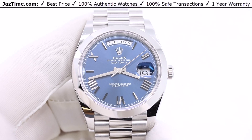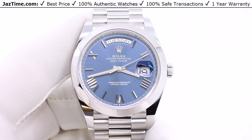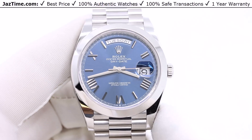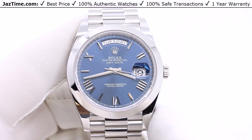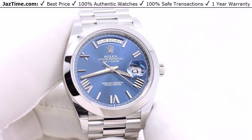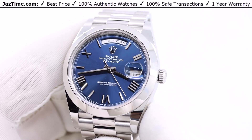It was only about 15 years ago that Rolex changed the Day-Date to size 40. It actually was 41 first, and then it became 40. So Rolex made their large Day-Date not that long ago — about 15 years ago.